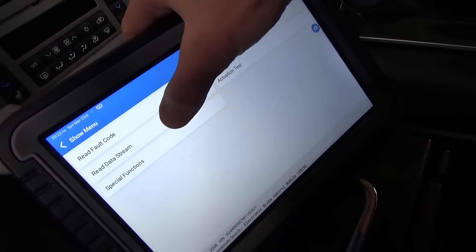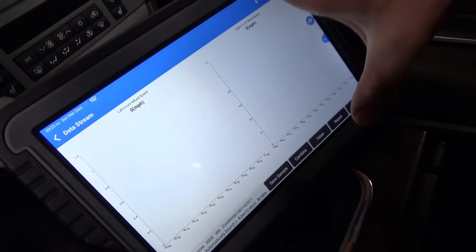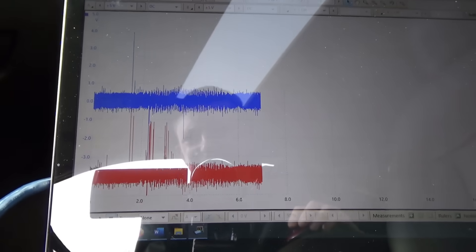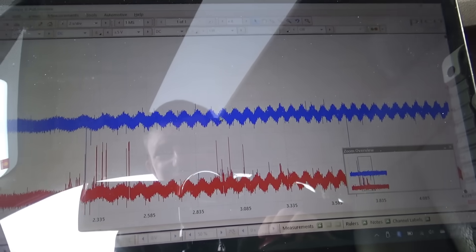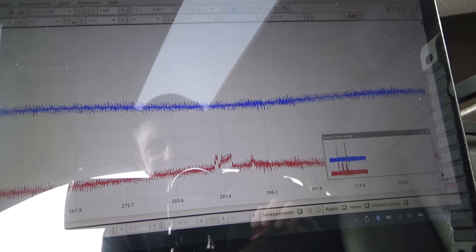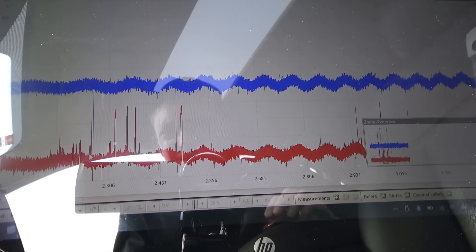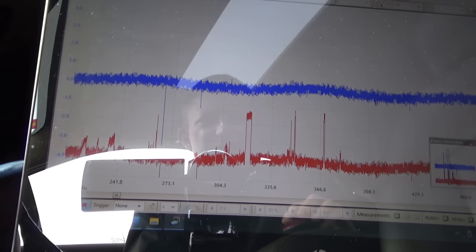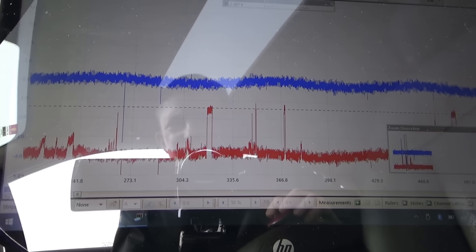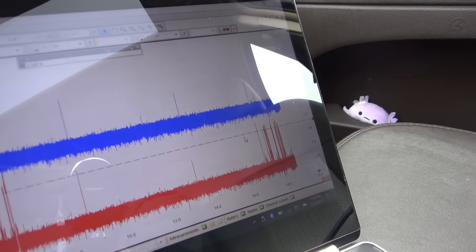No codes. Just read data stream — left front and right front wheel speeds graphed. As soon as we started rolling, we have these weird glitches for no reason, and the actual wheel speed signal is there but what are these spikes? They go up to about 2.5 volts on a 0-to-5-volt scale. Is that a broken wire or a bad sensor? I'm rocking the steering wheel left and right — look at those dropouts!